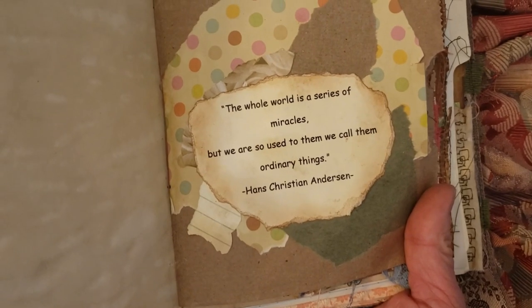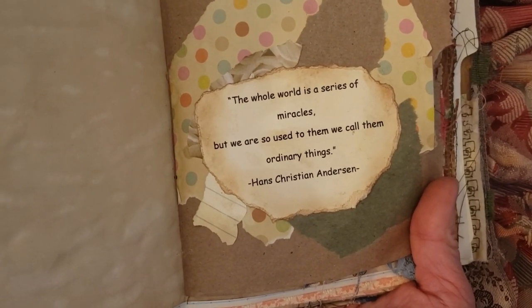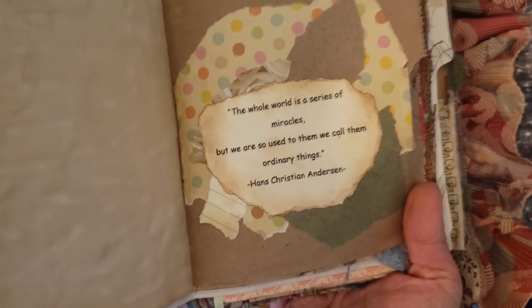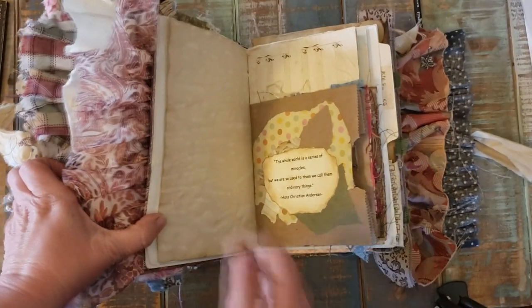Oh, this is cool too. 'The whole world is a series of miracles, but we are so used to them, we call them ordinary things.' Hans Christian Andersen. Love that quote.